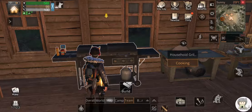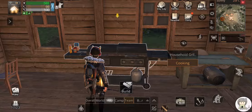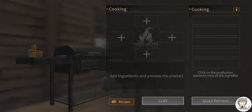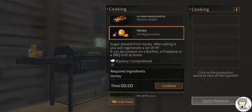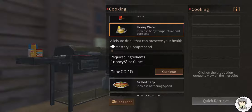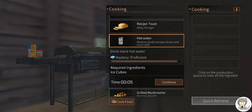I'm back with more gameplay — I'm going to Mount Snow this time. I know that place is cold, so we're going to prepare some food that increases body temperature. The honey water recipe increases body temperature and cures cold. That's one of them. The second one is hot water, which also increases body temperature.